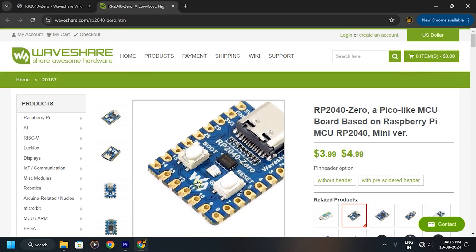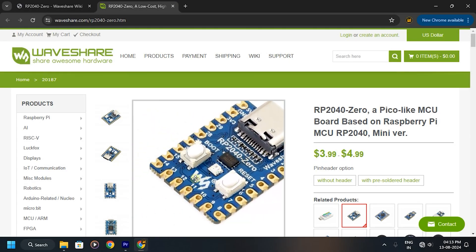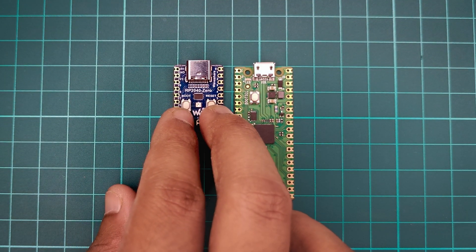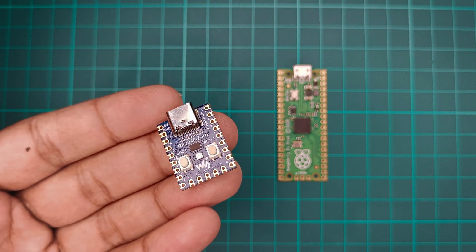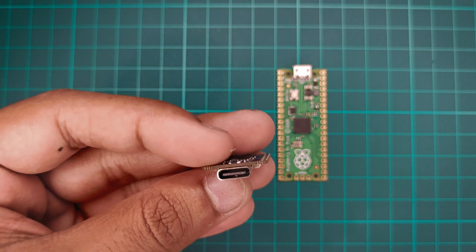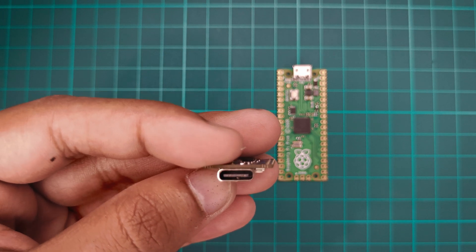In this controller I used the RP2040-0 from Waveshare, a mini version of the original Raspberry Pi Pico. The reasons for choosing this MCU board are its shape — very small in size — and it has a USB Type-C port.